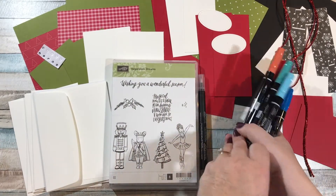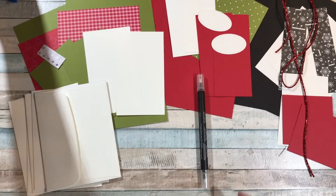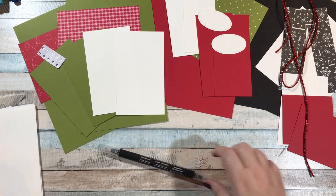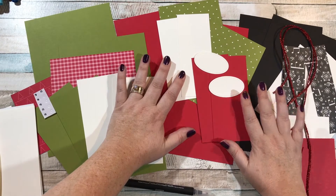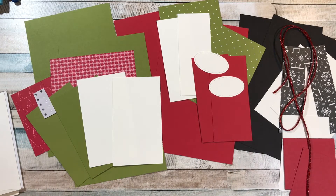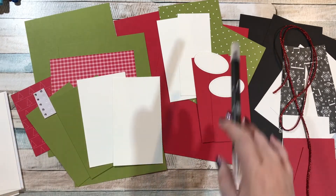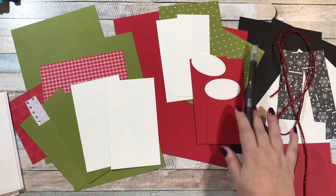You're going to receive the blender pen, six whisper white envelopes, and then all of these materials — let me slide them down so you can see them real good. All of these will be free as a gift from me. Look at these colors and everything that comes in this set — we've got real red, black, old olive, and designer series paper from three different suites. You guys, these turned out so cute.